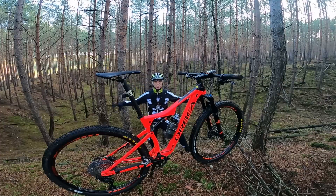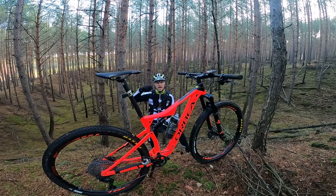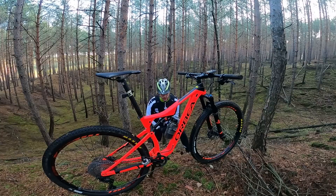This is the natural environment for this type of bike, the Orbea Oiz H30.